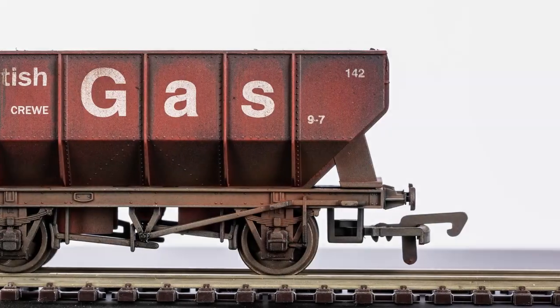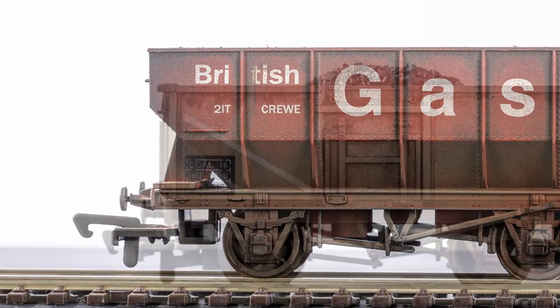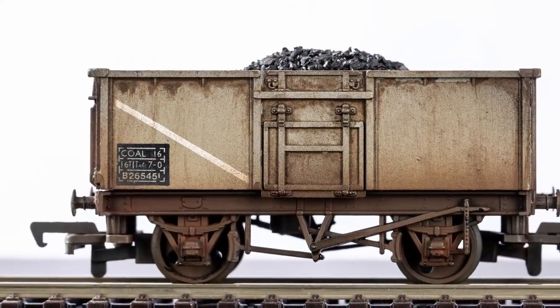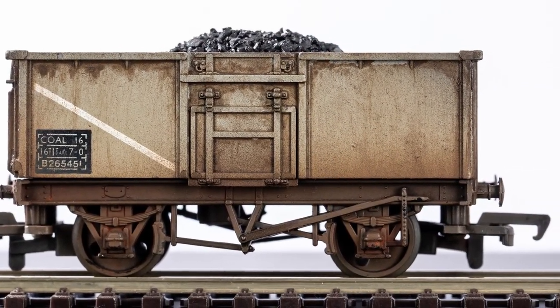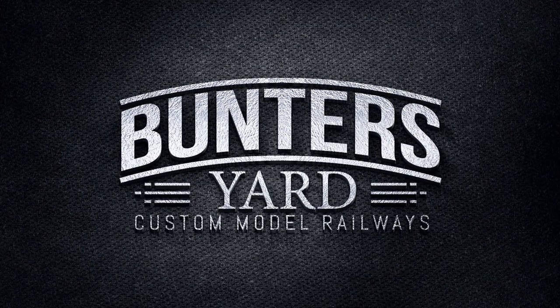You can just stop completely at any point and be done with it. These are the two wagons we've worked on — we've added a few more layers — and that shows the effect you can achieve. I hope you found this short tutorial useful and we'll see you next time.